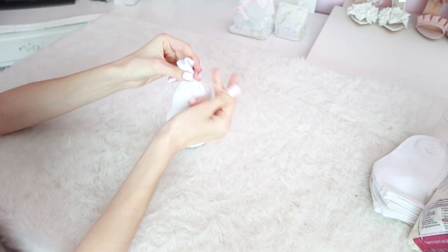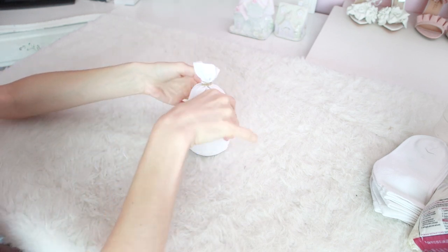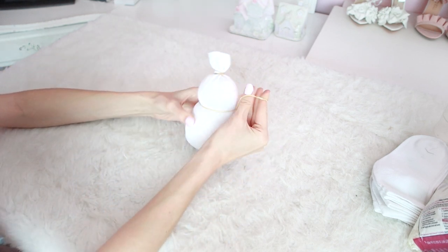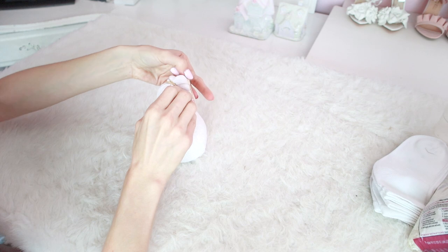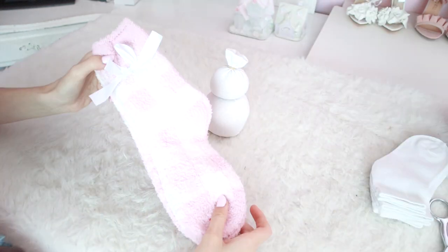Once you've poured all your rice, generally find the area where you want the neck to be and put a rubber band there, and then another one around the top of the head. Next, you'll need some cute fuzzy socks or decorative socks of your choice.